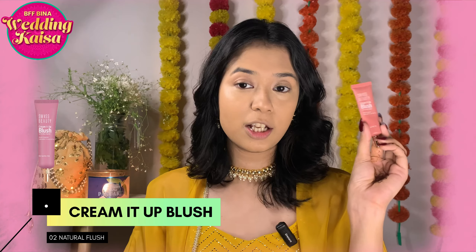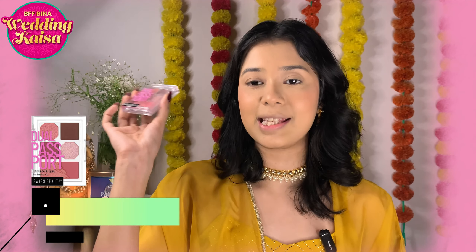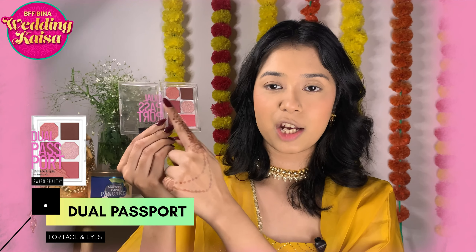The concealer is fully blended in. Now I'll be using the Swiss Beauty Cream It Up Blush — this has been my go-to blush. It melts beautifully into the skin and has gorgeous pigmentation and a flush of color. I'm using shade 02 Natural Flush, which gives a natural flush of color. Now I'll use the dual palette for face and eyes — it has two blushes and four eyeshadows.